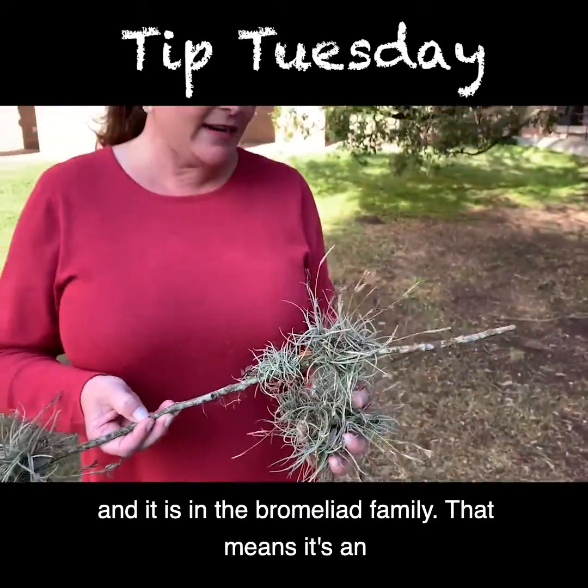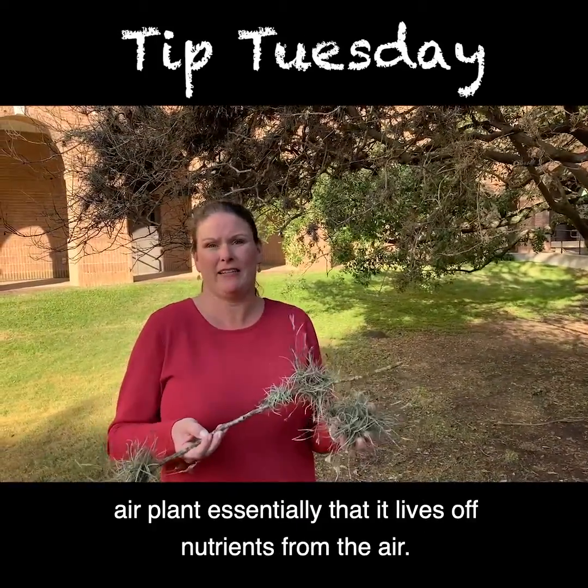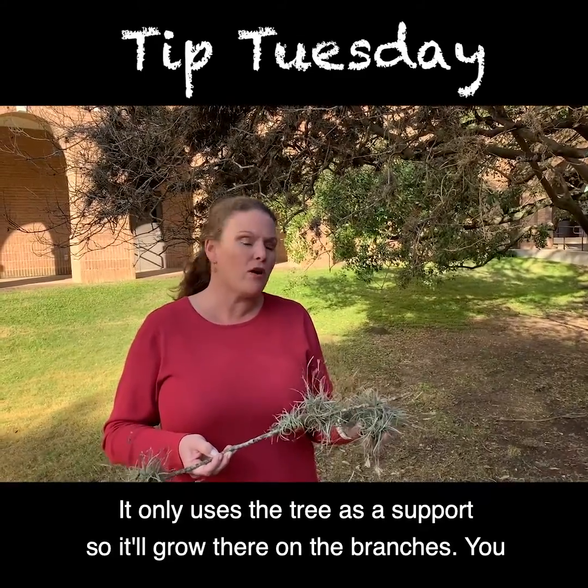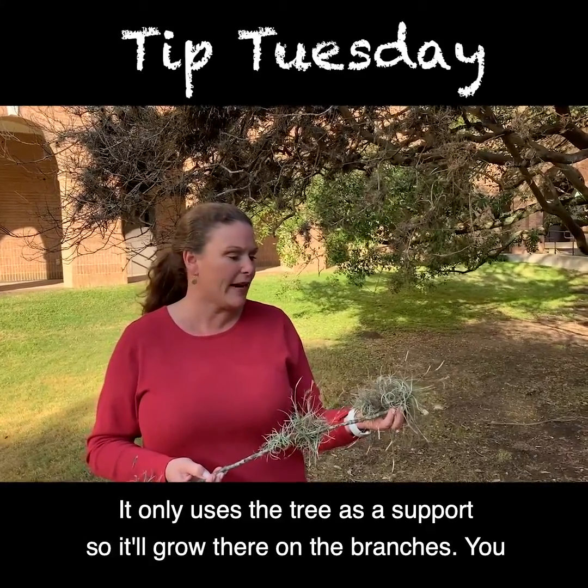It's an epiphyte, and it is in the bromeliad family. That means it's an air plant, essentially, that it lives off nutrients from the air. It only uses the tree as a support, so it'll grow there on the branches.